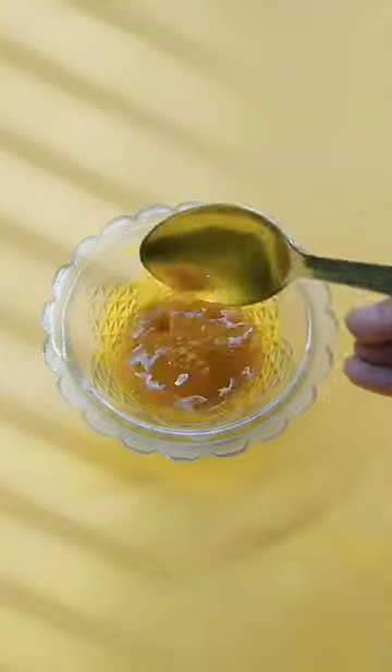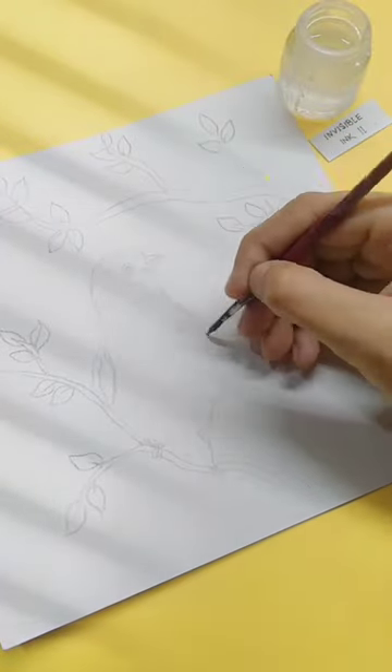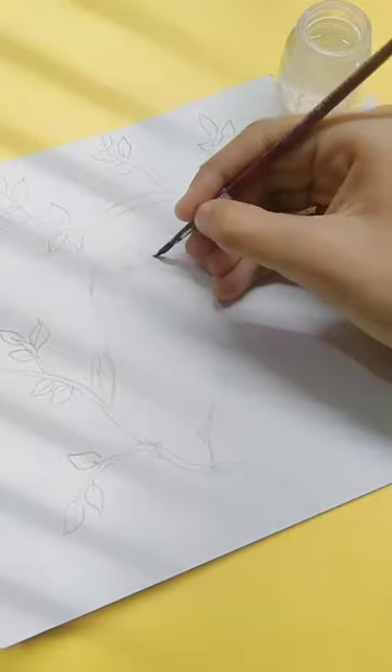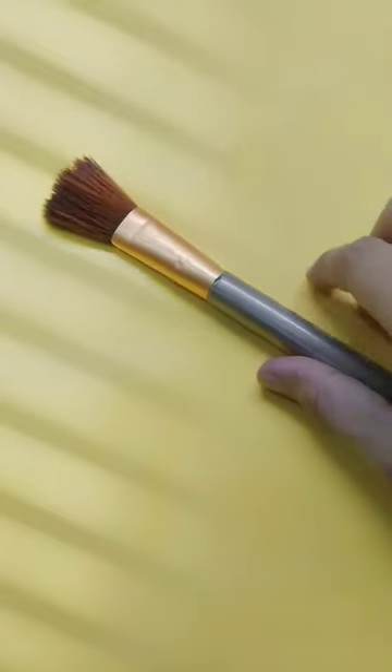Now everything is ready. First of all, I have got a rough sketch — I made a cute bird. I dipped a brush in invisible ink and you need to trace the color wherever you want. I wanted a small brush, which I didn't get anywhere, so I had to use my makeup brush.